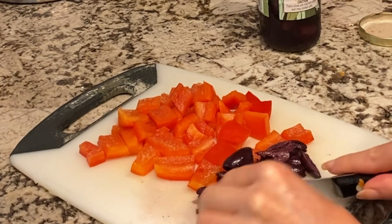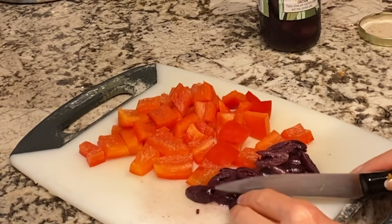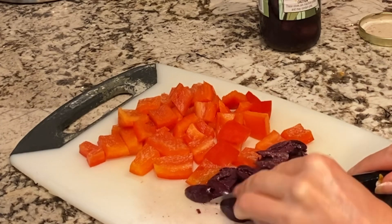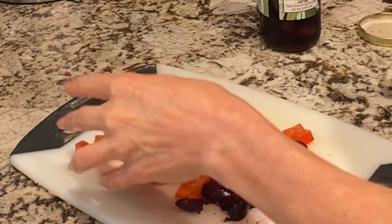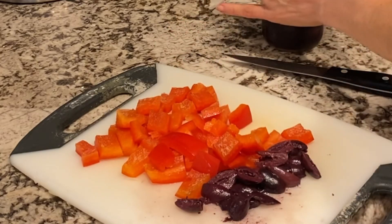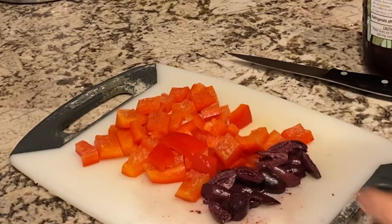I'm not anti-salt like a lot of people are. I exercise a lot so I'm losing a lot of salt, and I don't eat a ton of calories. I make everything from scratch so I'm not eating processed foods — very little. I know the coconut aminos have salt in it, but I generally eat a low salt diet.